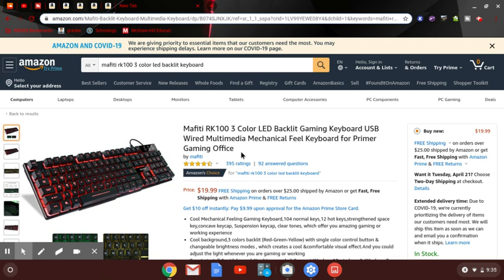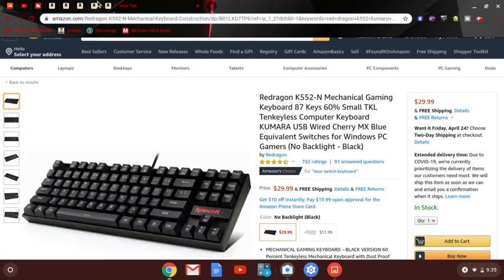This next one is actually one of my favorites — I used to have this one. It's the Red Dragon K552N mechanical gaming keyboard, 87 keys, 60% small form factor, USB wired, Cherry MX blue switches. There's actually no RGB on this one, but you can buy the other version for $31 with RGB.